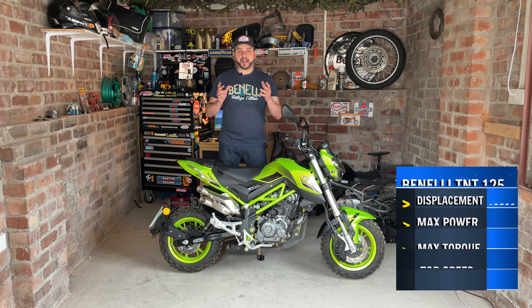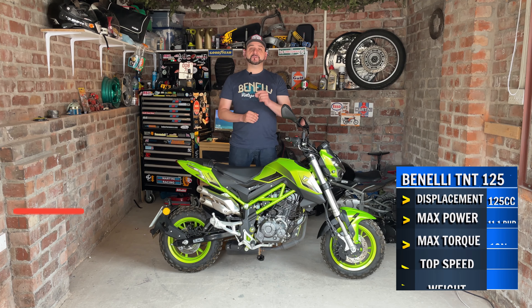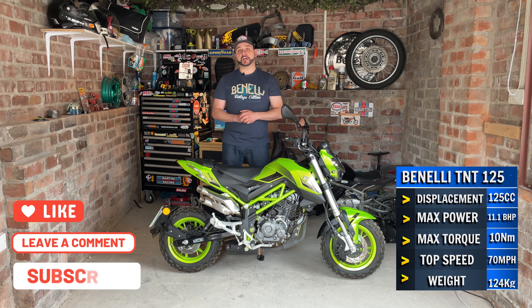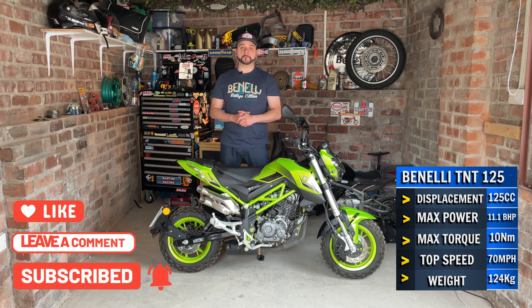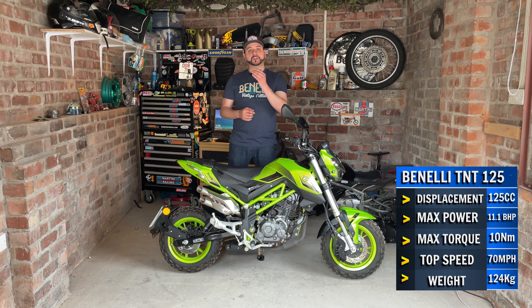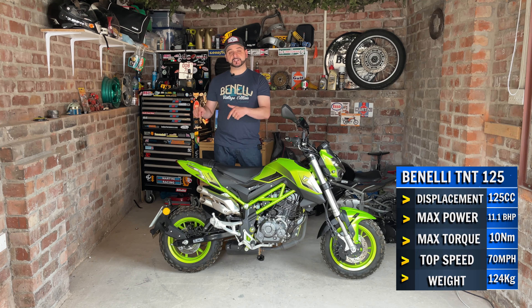Everyone who had the chance to ride one of the TNTs came back grinning like a Cheshire cat. With a few more mods like an engine guard, raised mudguards, and a few other trick bits and pieces, I'm confident you could build a very capable little urban adventure machine. In fact, in the unlikely event this video gets enough likes and comments, I'll try and convince the gaffer to let us build one.